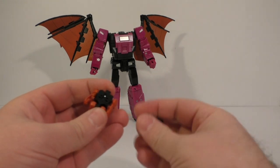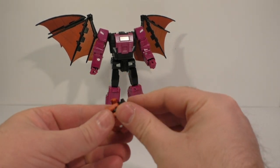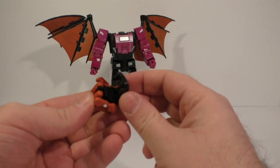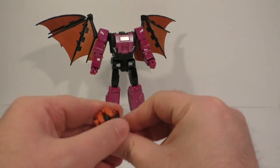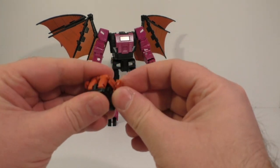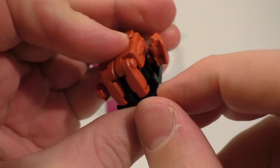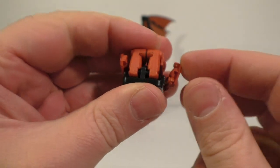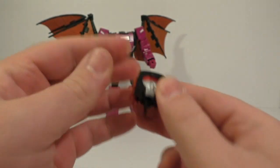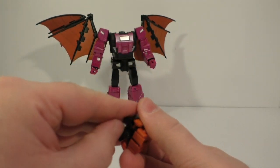And then the head goes on like this. There's a little notch in the back of the forearm that plugs into the side piece on the head. And there's the head sculpt, which I think is awful.